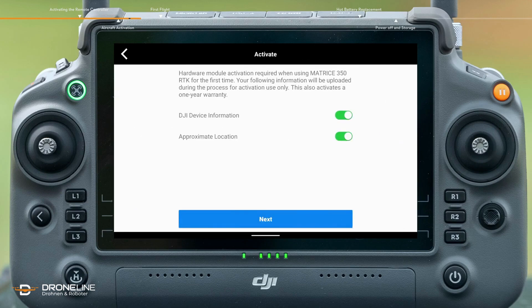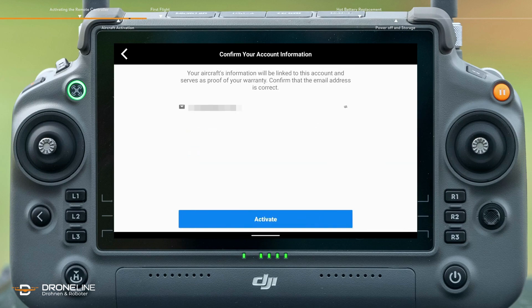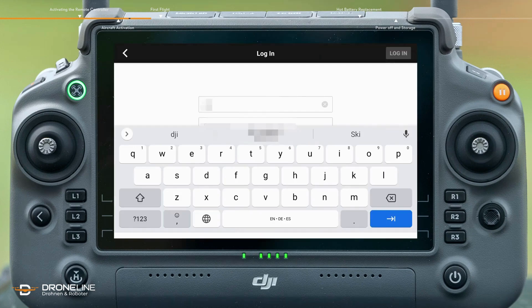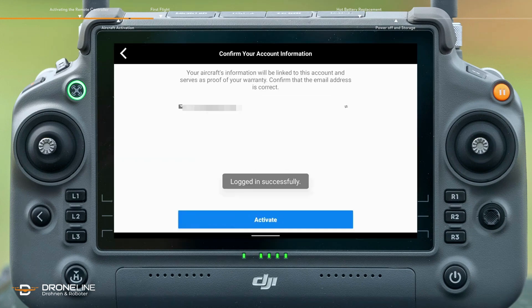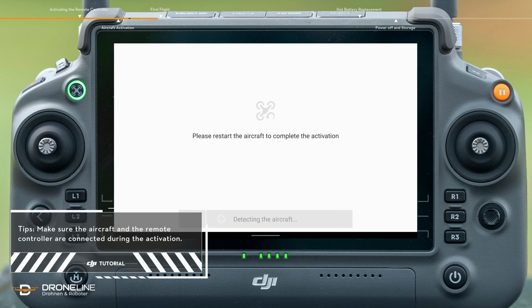Authorize the use of device information. Select a usage scenario for the device and confirm the account activation information. Tap Activate. Tap Restart Now to complete the activation.